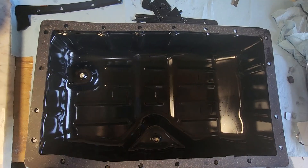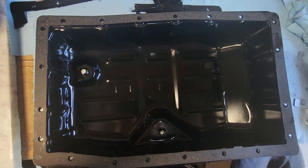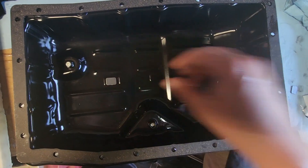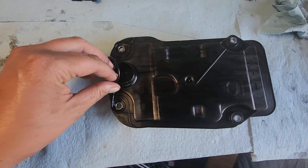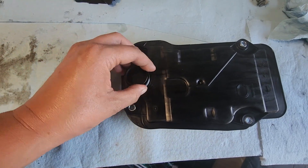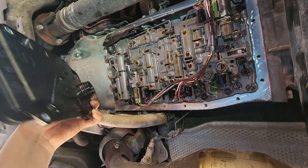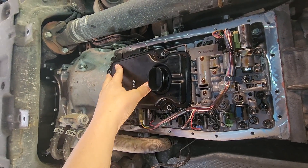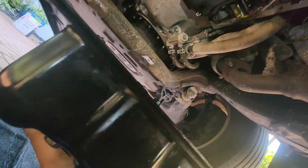Put the new gasket on the transmission oil pan and replace the magnets — they go into the little spots marked with indentations. They're all cleaned up with no sign of metal shavings. Prepare the new filter by placing the O-ring, which is purchased separately — get that part number below — and pop it onto the cylinder. Now install the filter into the transmission housing, matching the cylinder to the cylinder bore, and re-secure with the original bolts.